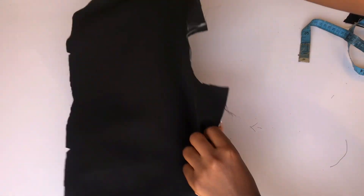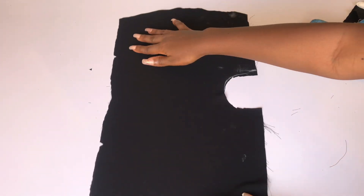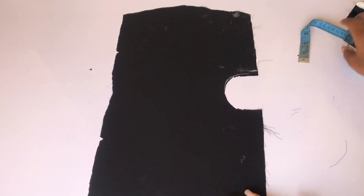After cutting, this is what I have. I'm going to place this on the lining piece and trace out the center piece.